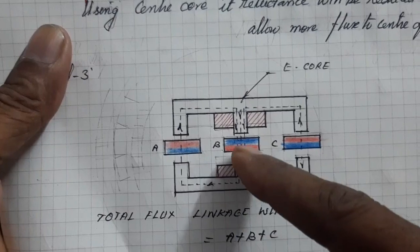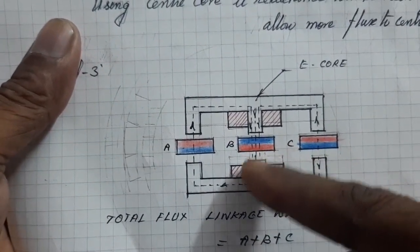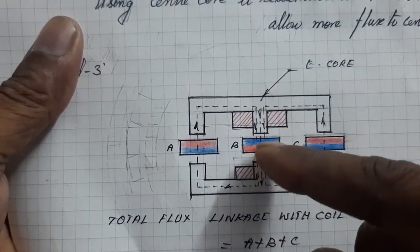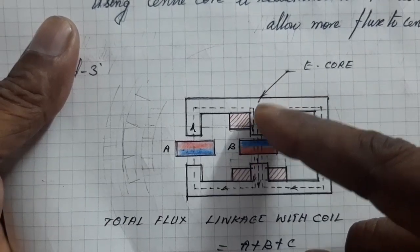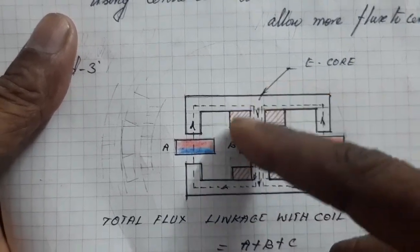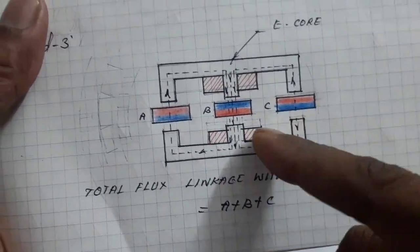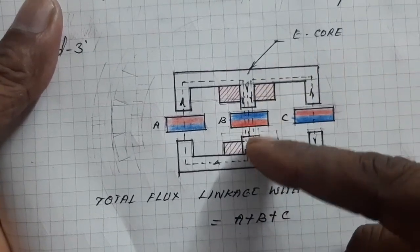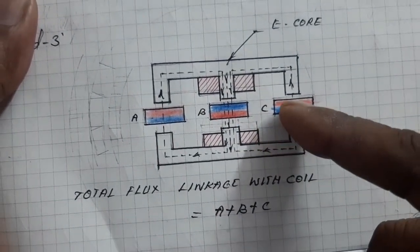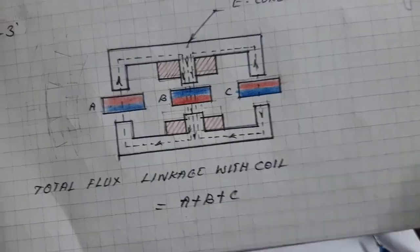Next, using an E-core: the E-core interacts with three magnets. The north pole flux moves through the center, the center magnet flux also passes through the two coils, and the other side's magnet flux also passes through the center. So the total flux linkage with the coil is A plus B plus C — three magnet fluxes are linked with the two coils. It also has a closed magnetic path, so leakage flux is very low. That's why the generator EMF is three times that of a single coil.